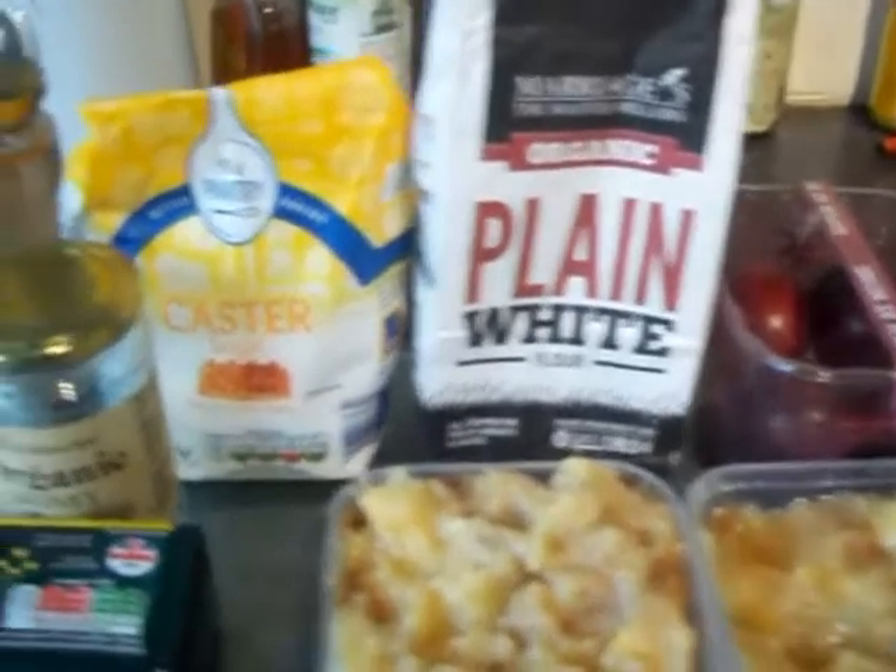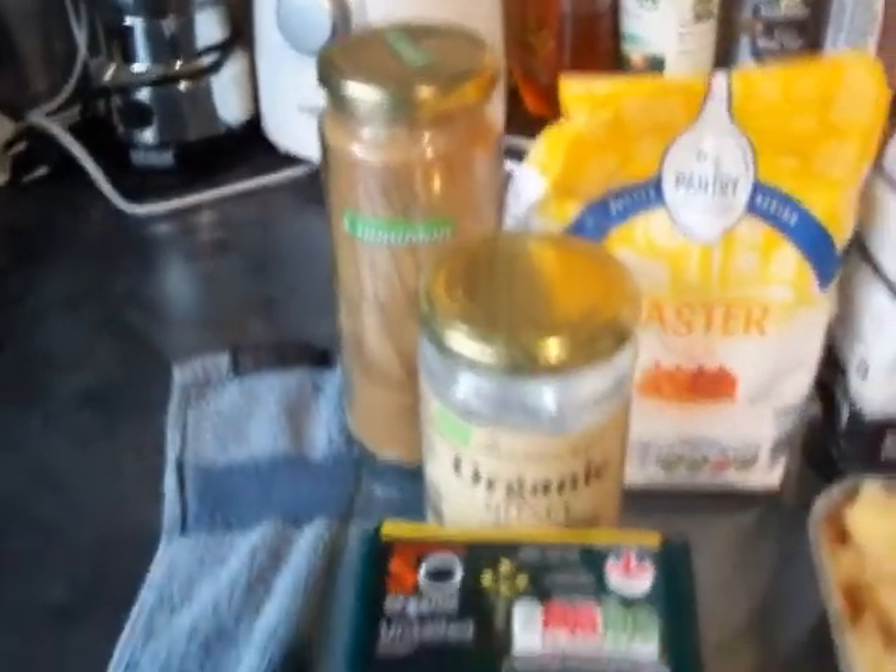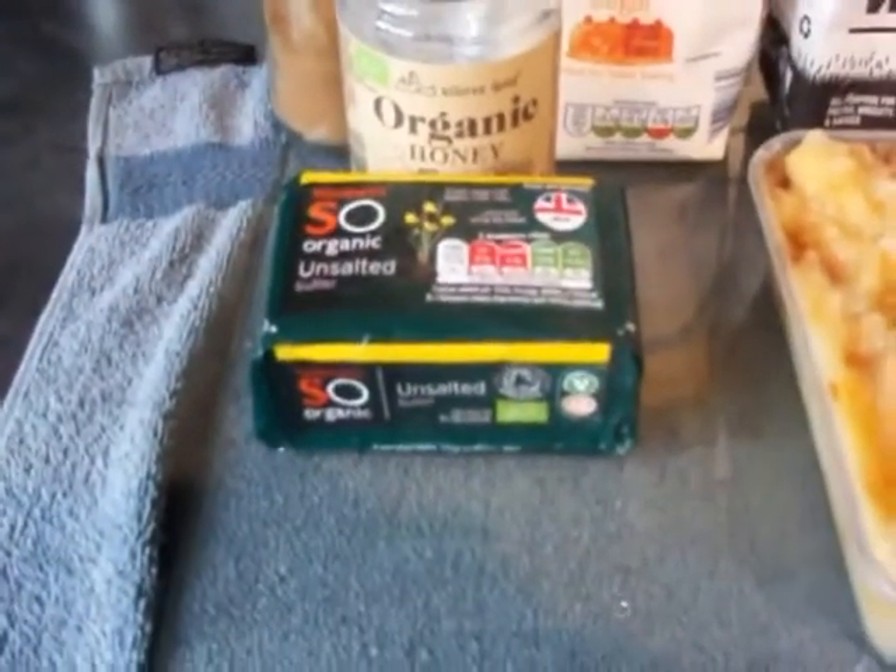You're going to need some plain flour, caster sugar, cinnamon, some honey, and some butter.